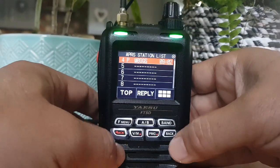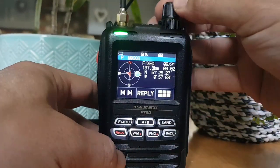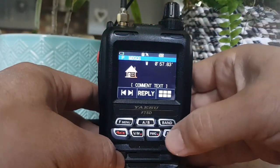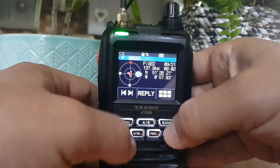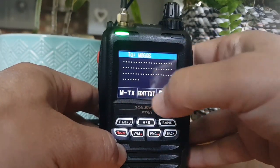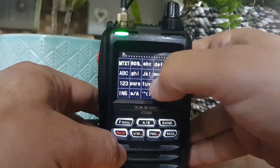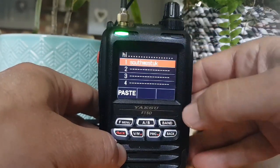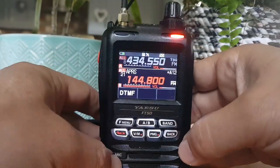We've got a message come in there, so we can select that and see what the message is, or we can reply. Tap it again - we can reply. Let's go H, let's go I, MTX, go back, and then message TX.